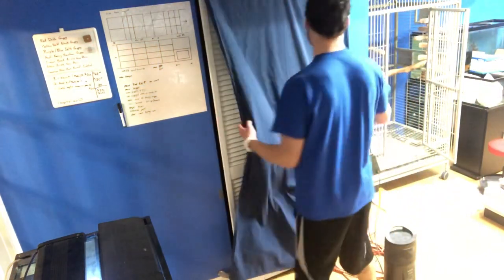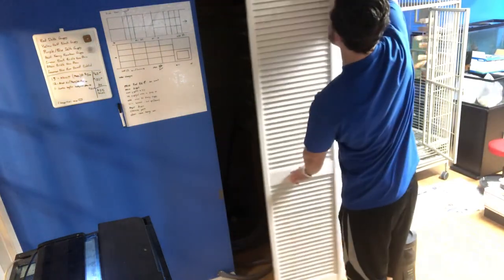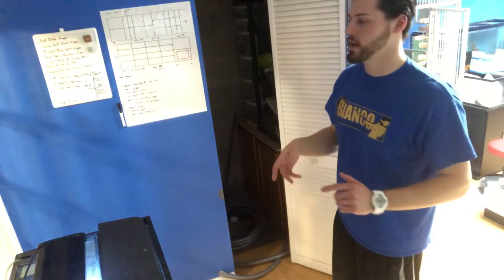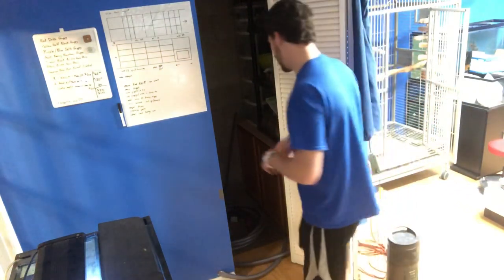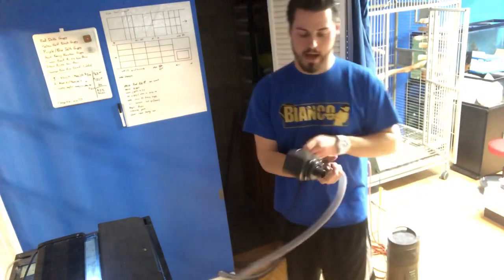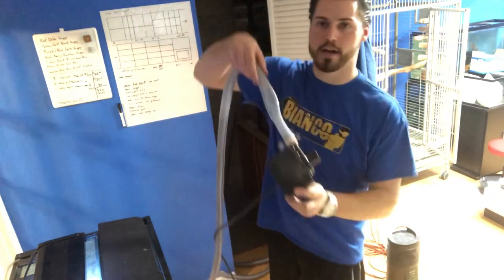Let's go into the water changes and show how I do that. First thing we have to do is drain the tanks. Back here I have a little room where I keep my pump. Everything I pump in my fish room goes to the floor drain — it saves a lot of time and speeds the process up. I'm not doing any buckets; nothing is gravity fed, it's all being forced out by a pump. I neatly wrap up the hose each time and make sure I get all the water out of it.